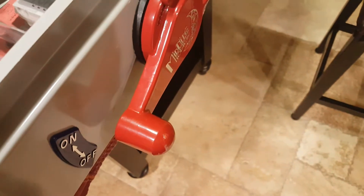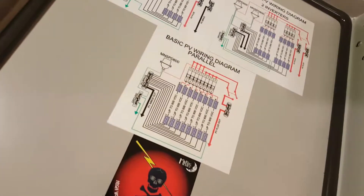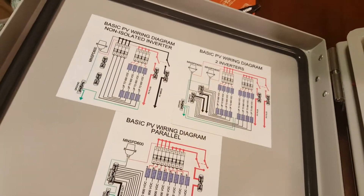Here's the disconnect. It can be locked out. It's in one of those waterproof boxes and it even has a nice little diagram on it so that you don't get lost.